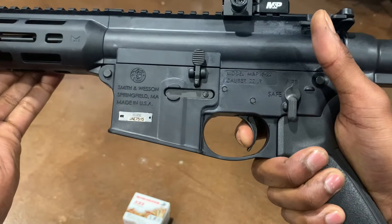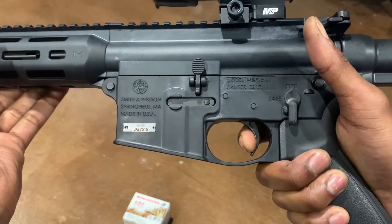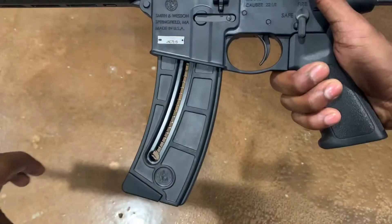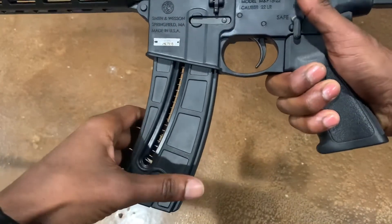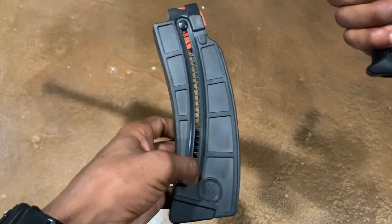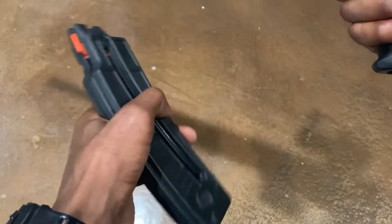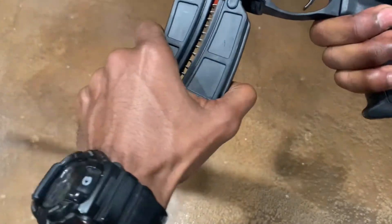Feels like a standard mil-spec trigger — crisp, bright, very smooth. The rifle comes standard with a 25-round magazine which is polymer constructed. Looks to be a little weight to it; haven't had any issues with it.